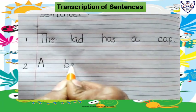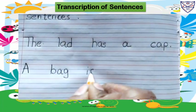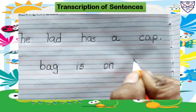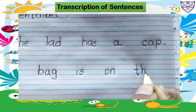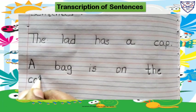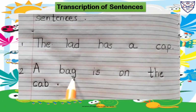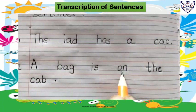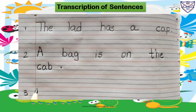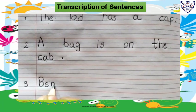A bag is on the cab. Full stop. A bag is on the cab. Leave one line, write here number three. B-E-N, Ben.